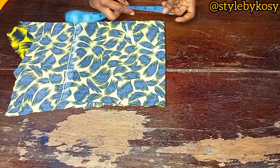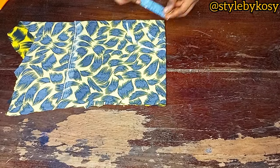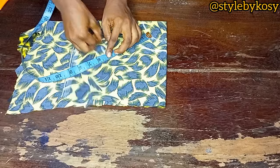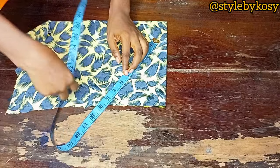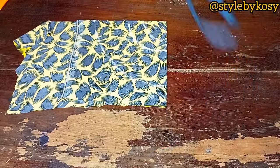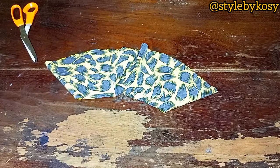I came down by two and a half inches, then measured and confirmed four and a half inches exactly. For the length, place your tape from the first line and mark five inches including the folding allowance — it's a small circle flare. Come down five inches, draw a circle line, and cut it out. After cutting, open it up and measure to confirm you have what you want.